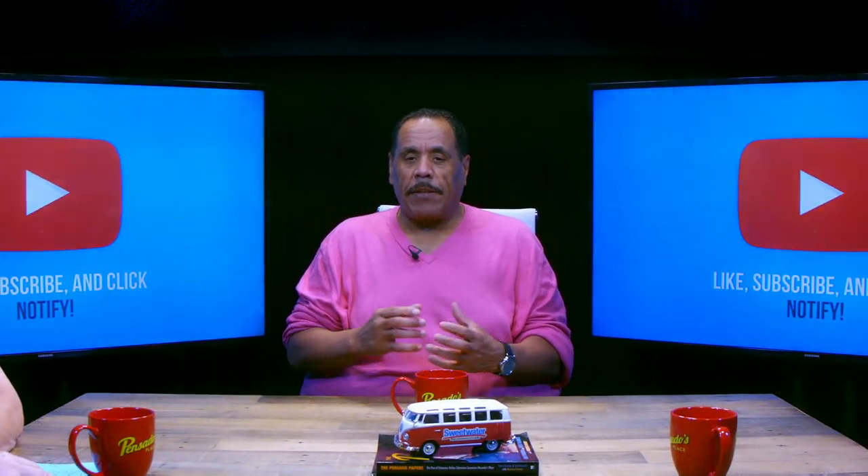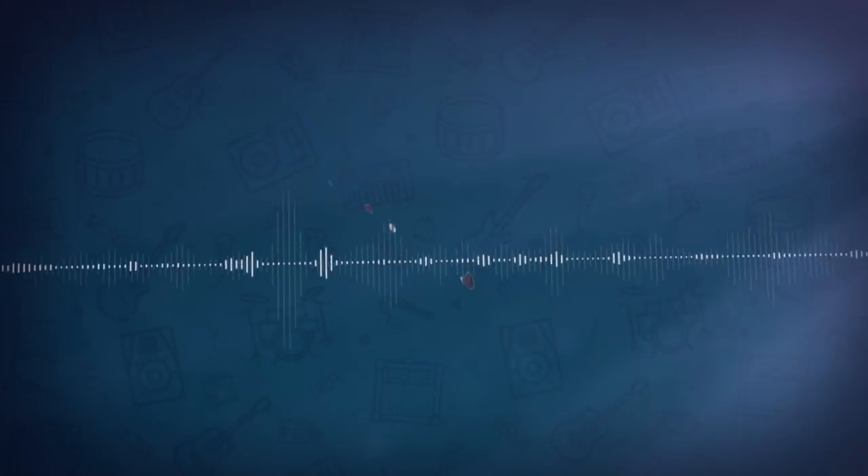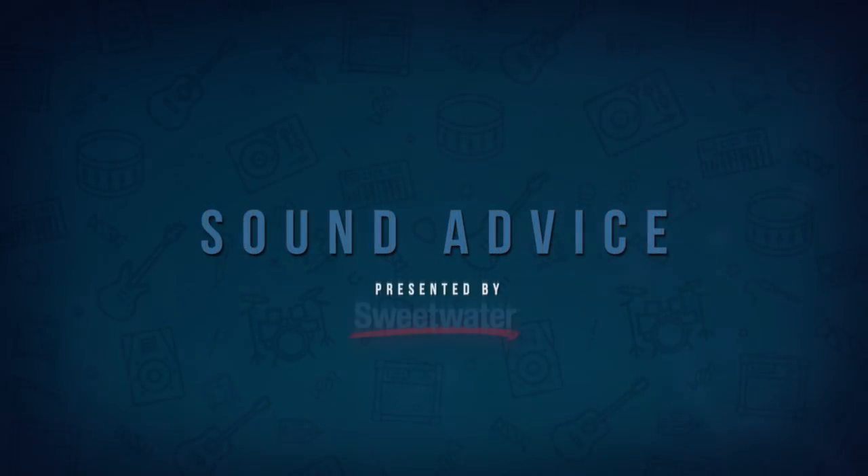We have another one of our Sound Advice pieces from our good friend Mitch Gallagher, which you met a couple weeks ago. Those are our boys at Sweetwater. This week, he discusses drum editing. Roll it, please.